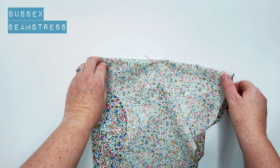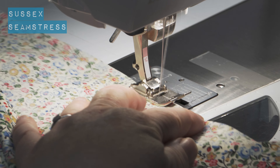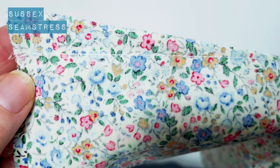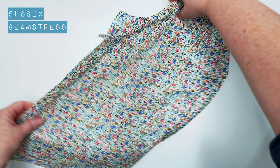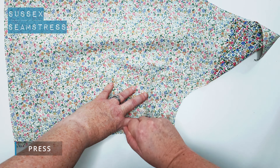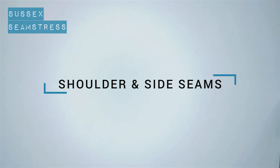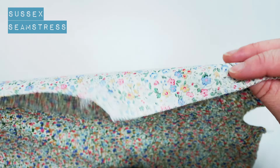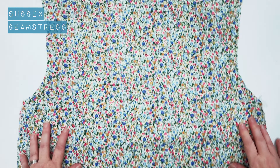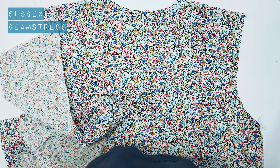Next we're going to do the darts. I've transferred the point of my dart through my paper pattern with a pin, marking that on the wrong side of the fabric. You can see I've got a little snip there for the other end of the dart, which I'm going to join together right sides together. Starting from your side seam, continue sewing a little back tack towards your pin, tapering off and coming off to nothing just where your pin was — that's the shape your dart should be. Open it up — you can see there's a nice bust shape in there. Turn it over and press this dart downwards towards the hem. Give it a steam and a press.